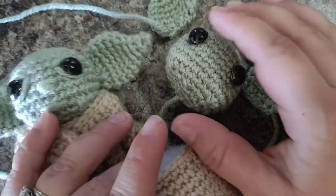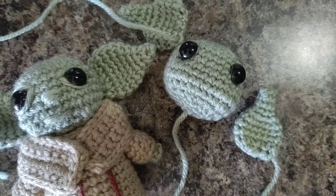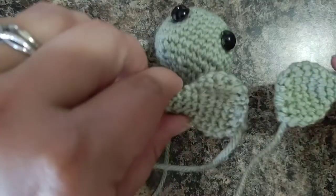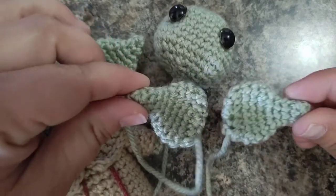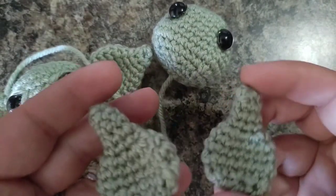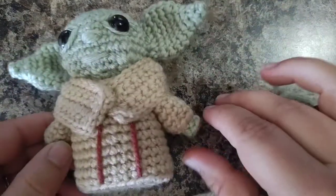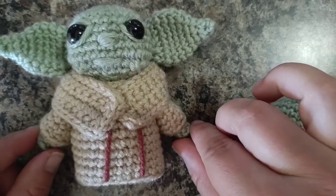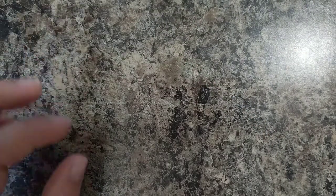I forgot to mention on the ear video - I only showed you how to make one ear. It's exactly the same pattern and you just flip them. The same thing with the arms: just make sure you make two of them. I'm just going to show you how to make one, but it's the exact same pattern for both arms.